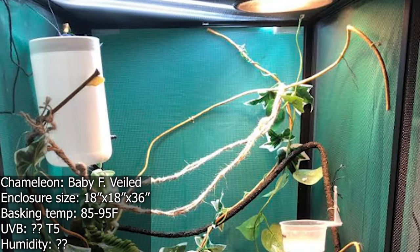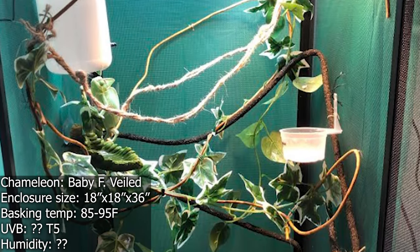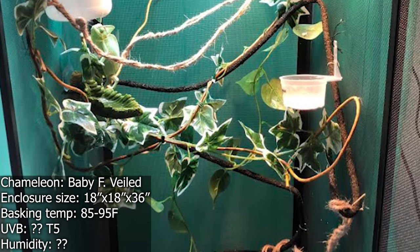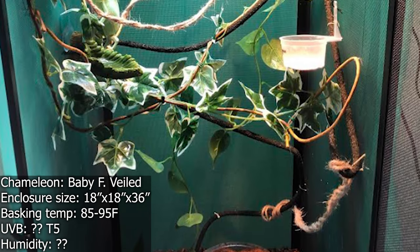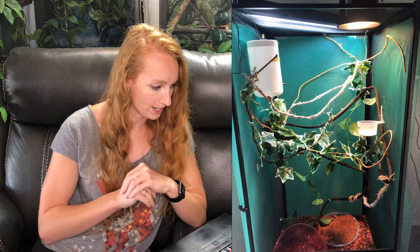Next up, we have Linda, who has a three-month-old female veiled chameleon named Pascal. The dimensions of the enclosure are 18x18x36 inches — a little bit smaller than the other ones we've seen, but that's an appropriate size. That's the minimum for a female veiled chameleon. It says they use a 75-watt basking bulb and it's usually 85 to 95 degrees. That's definitely toasty — 95 is hot for an adult veiled chameleon, and definitely toasty for a three-month-old. So I would aim closer to 85 degrees, or lower the wattage of the bulb to help influence that temperature. She's using a T5 linear UVB but doesn't mention what kind — either a 5.0 Reptisun or 6% Arcadia would be what I would suggest. And she said if there are any tips I could have for my community, I would love to know about it — I'm totally going to help you out.